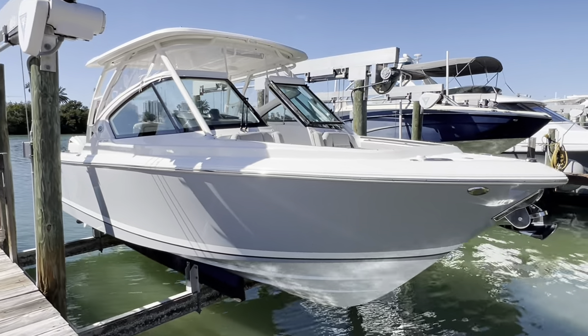Hey guys, my name is Cody Long with Quality Boats and today is delivery day on this brand new 2024 Pursuit DC 266. I thought it was a great time to do a delivery orientation video since I've already done a walkthrough. If you like this video make sure you like and subscribe, and if you're looking for a new boat, all my contact information is down below.